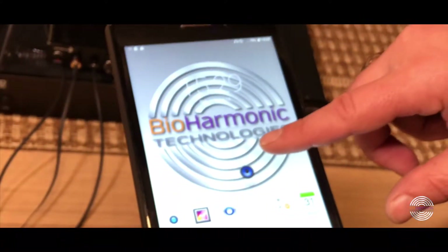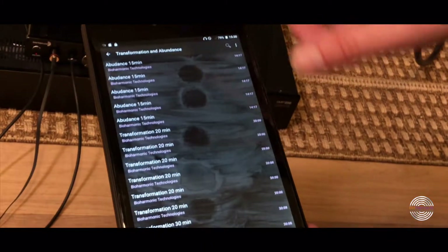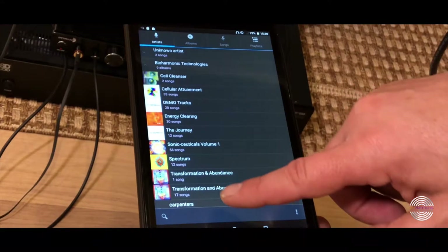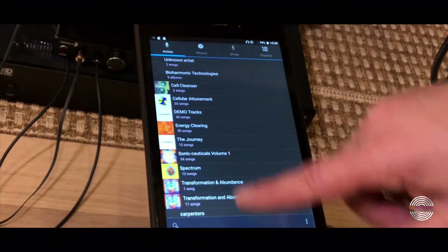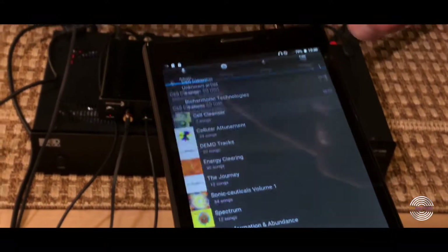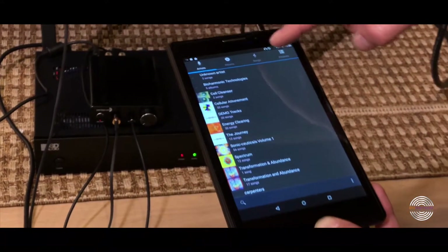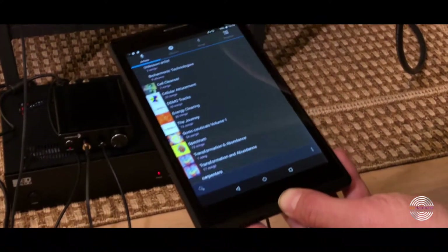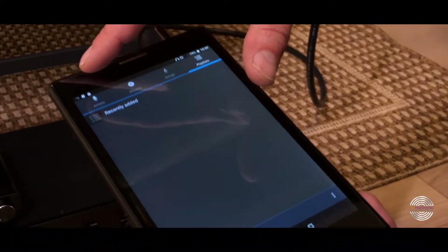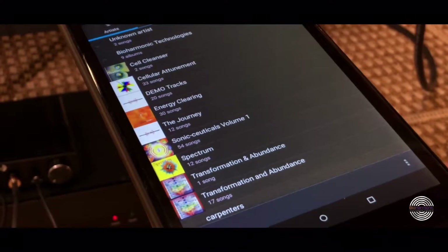All of the music is found in this music icon — click on that button and it has all of your BioHarmonic Technologies albums listed here. You can choose from different albums. You can also create set lists, which I'm going to cover in another video. And then you're ready to vibe.